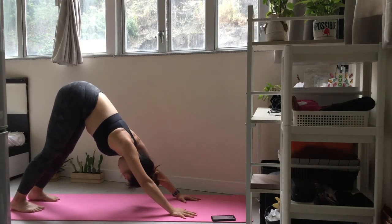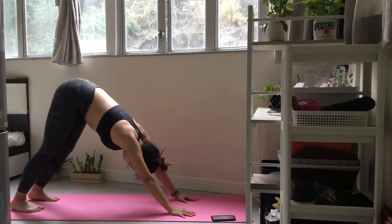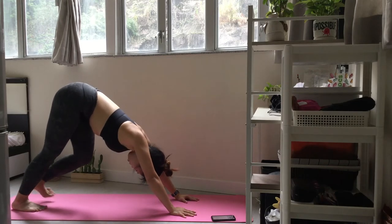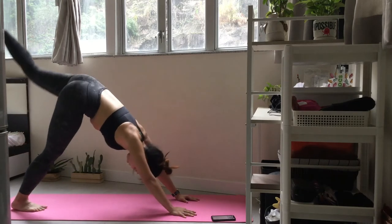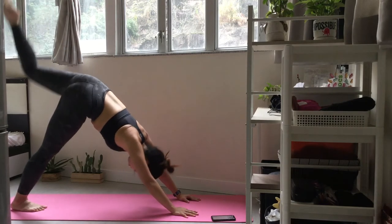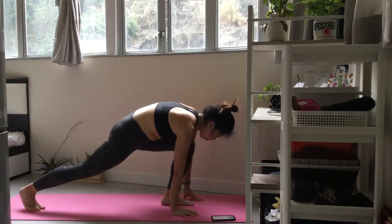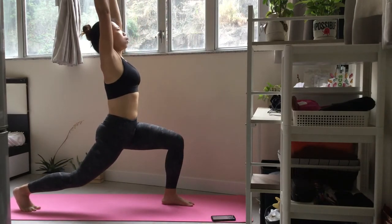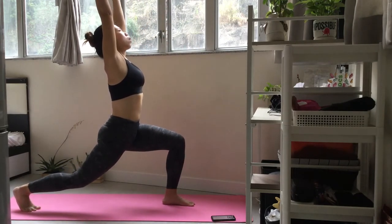Spread your fingers wide and shift your weight onto your right leg. Exhale and step your left foot forward. Hold your lunge, keep your spine long and extend your arms overhead. Exhale. Inhale and step back to the left side.